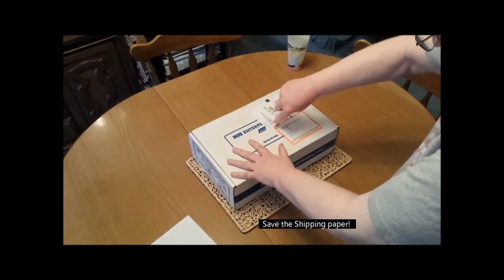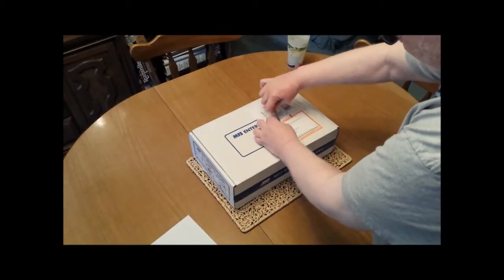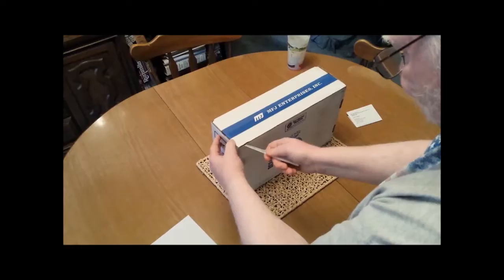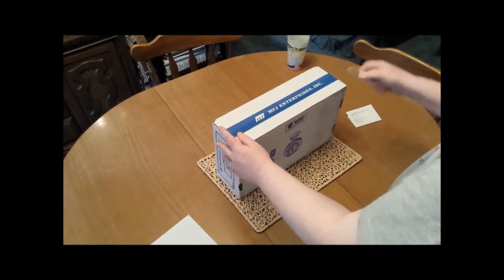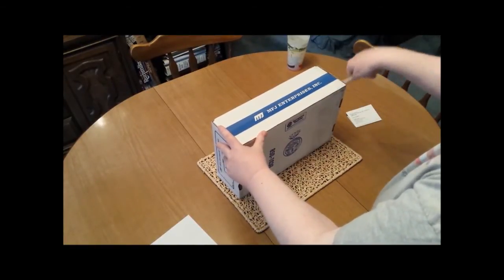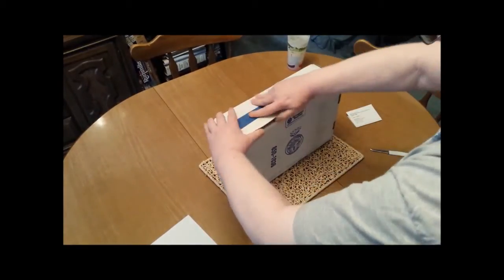Today we're opening the MFJ941EK antenna tuner kit — just got it in the mail. Whatever you open the kit with, and also on the carton, be sure you don't cut yourself. It's pretty easy to do, so be careful.